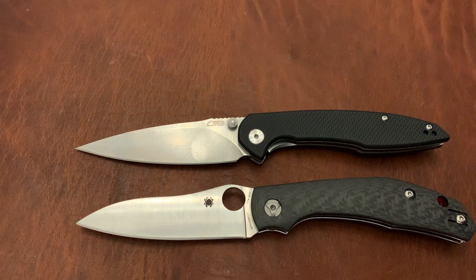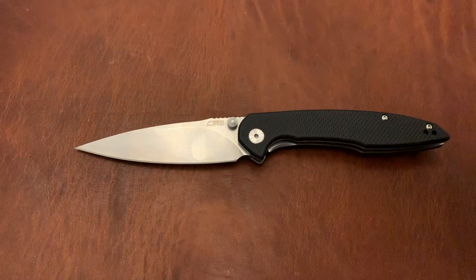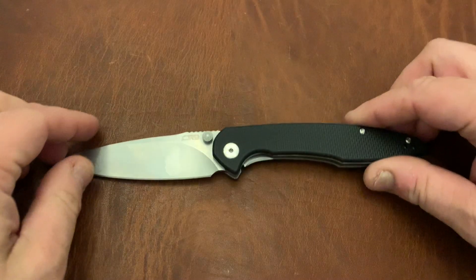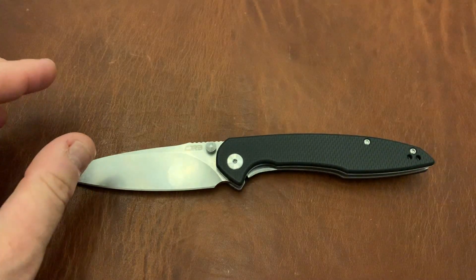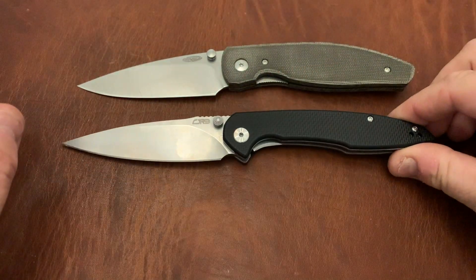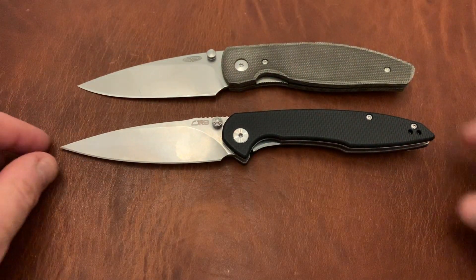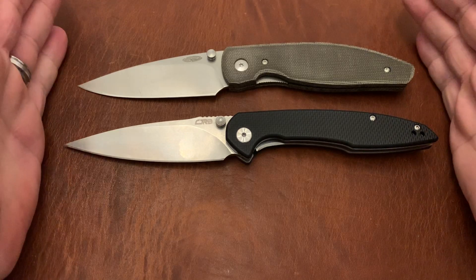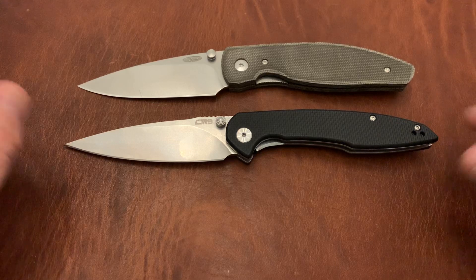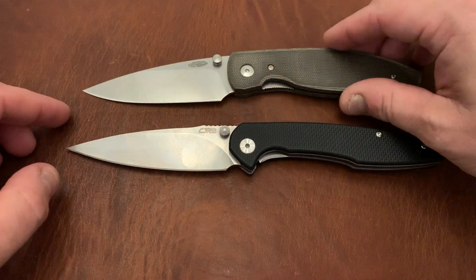There's one last comparison worth looking at: the TRM Atom. The Centros is extremely similarly sized lengthwise — both blade and handle — and the blade shape is very similar. This is extremely interesting.